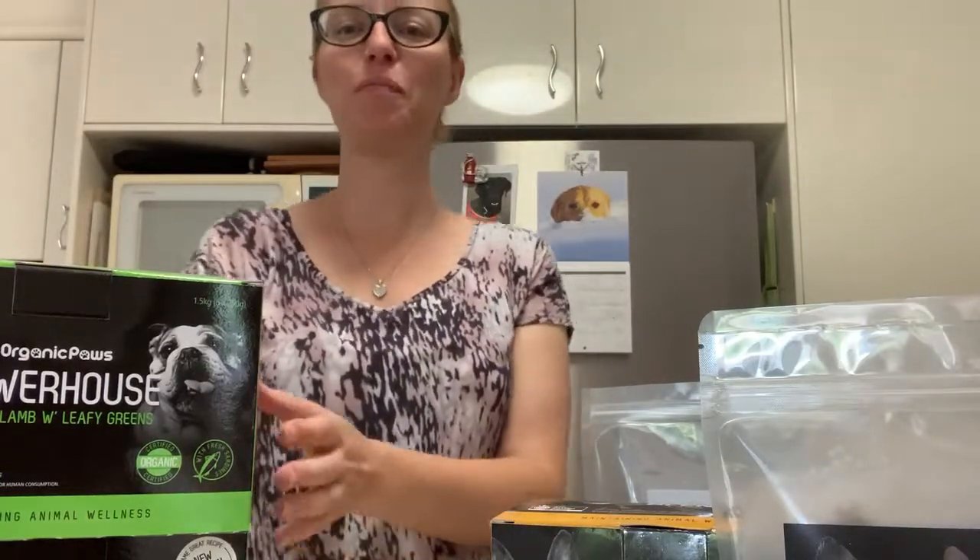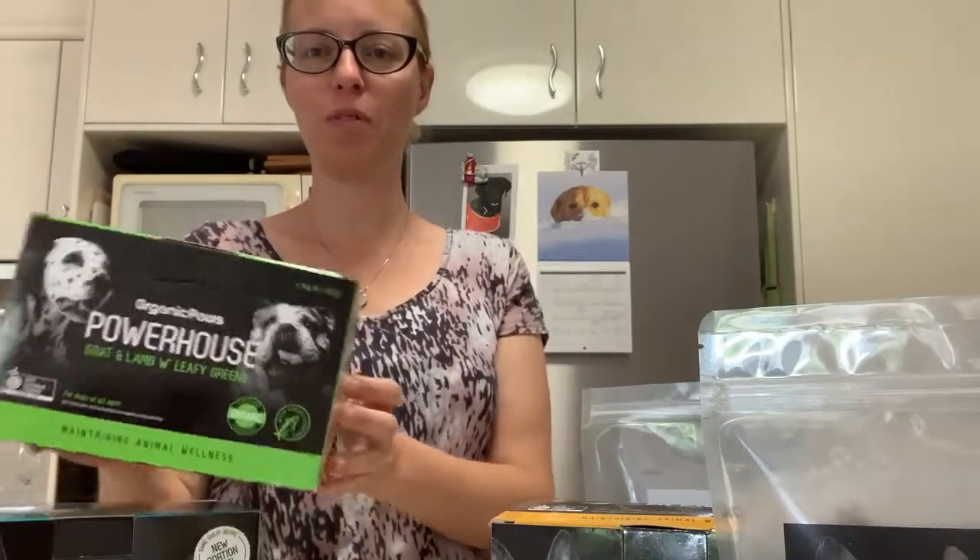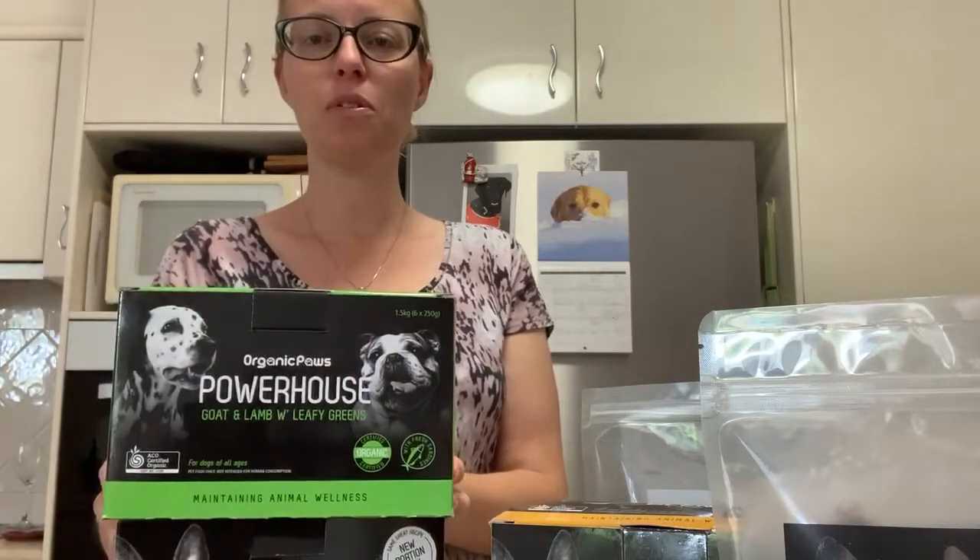Hey everyone, it's Janine again. I'm just going to go through a little bit with you about Organic Pores, which is another raw food that we stock — locally made a few blocks away from our shop here in Miami. Organic Pores, certified organic ingredients.